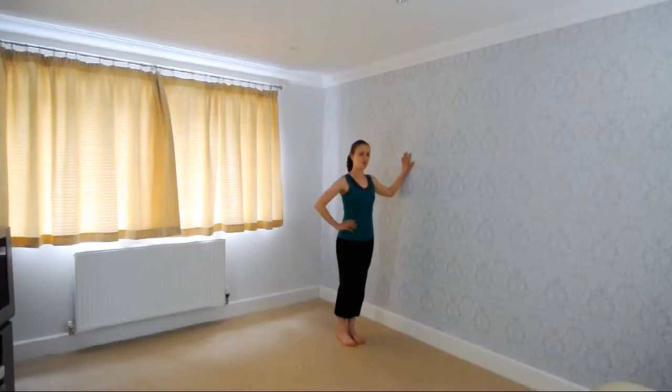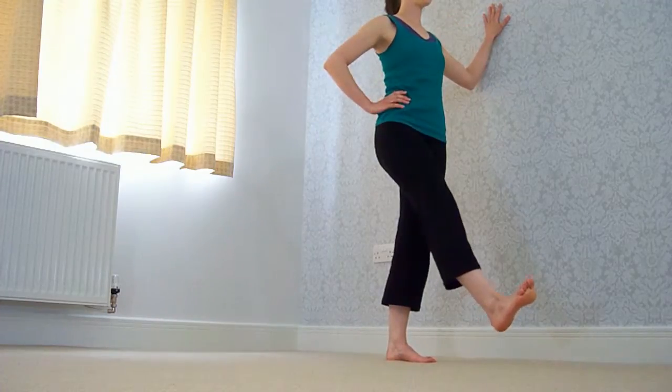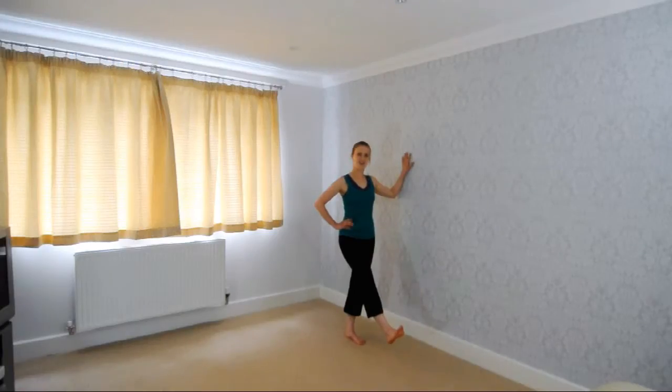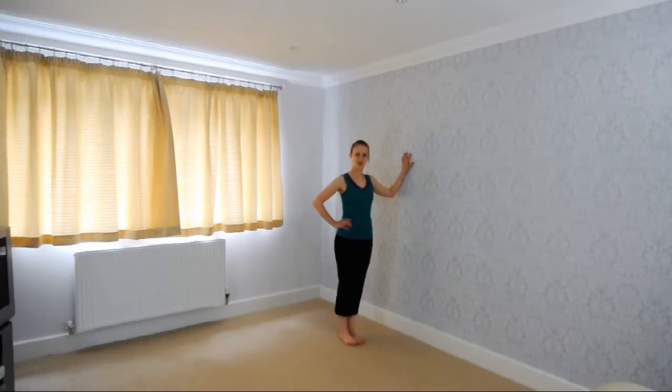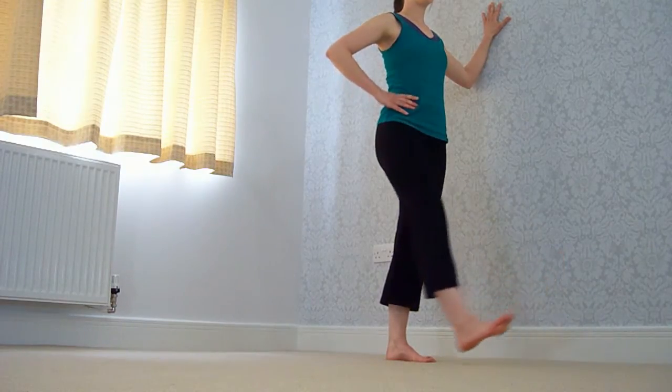So with our foot flexed — that's with the ball of our foot pointing away from us — we're going to release our leg and down, good, and up and down.